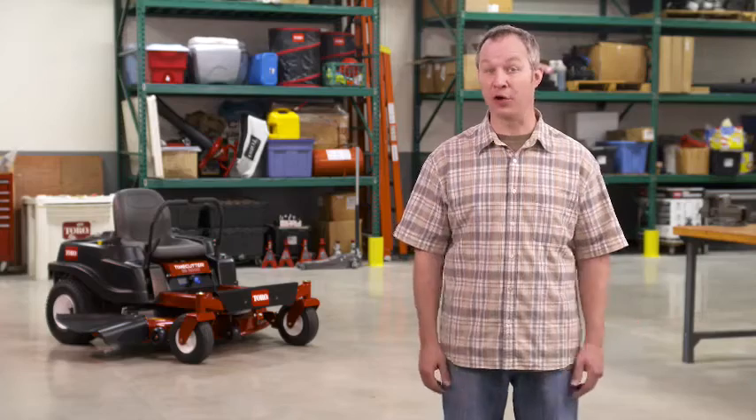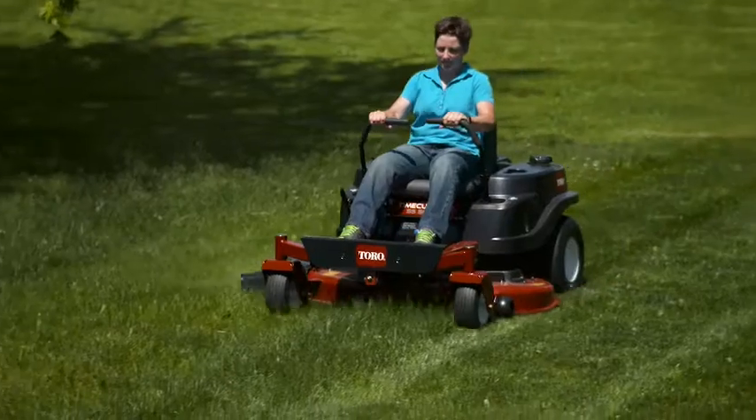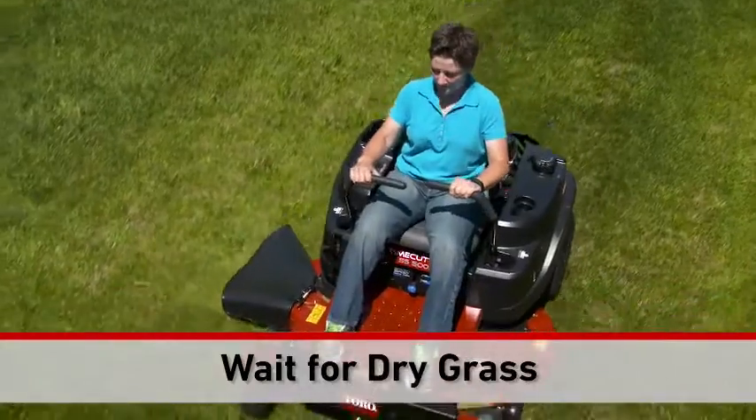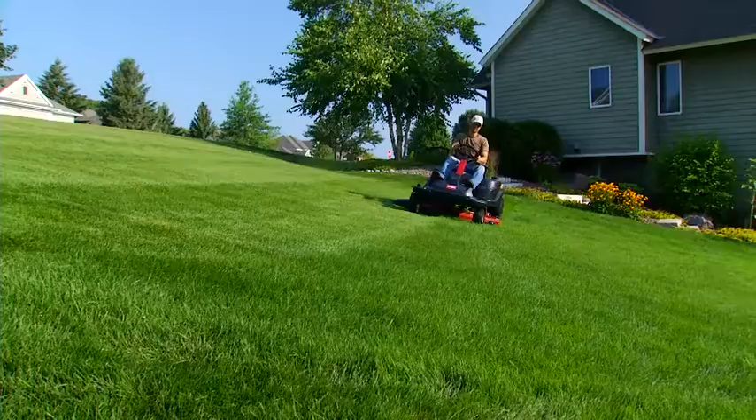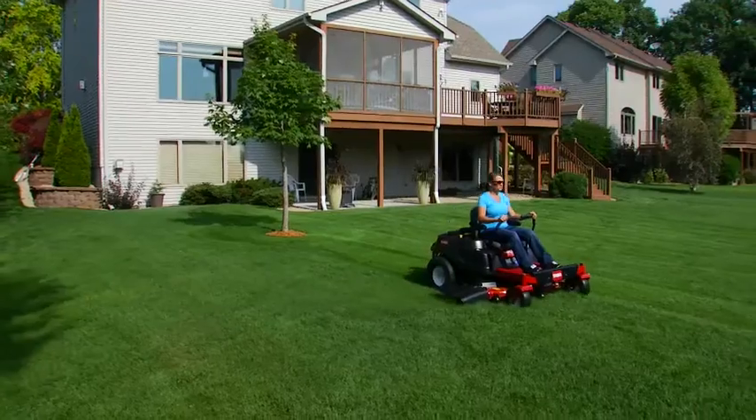And here's a tip you've probably heard before, but a reminder doesn't hurt: don't cut until the grass is dry. Your grass already has plenty of moisture in it, so let the turf dry as much as you can before cutting. A little bit of patience goes a long way towards a really nice cut.